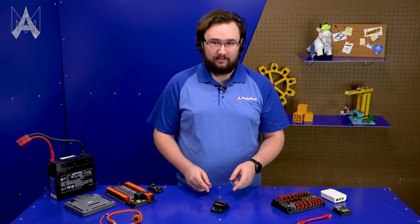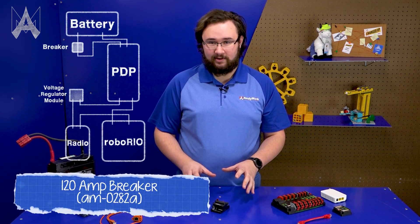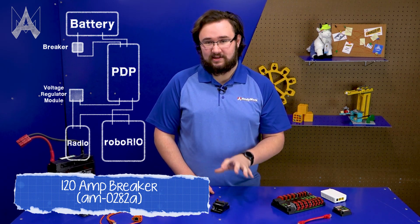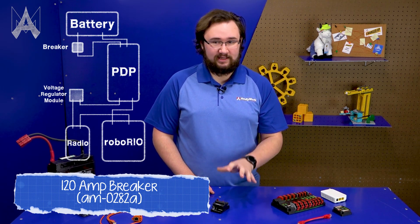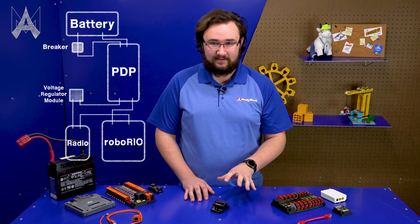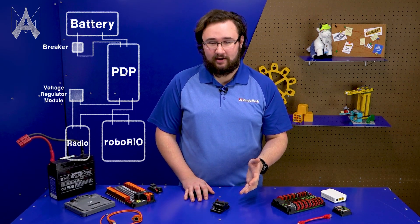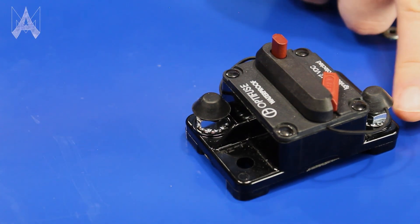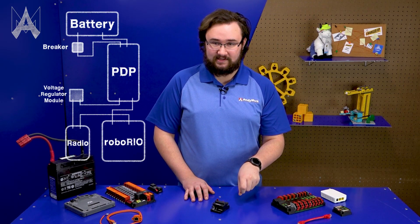Regardless of control system, every robot needs one 120 amp breaker. You're going to interact with this a lot — it's essentially your on/off button, which means the connections have to be super robust, really tight, and checked often. The number one issue we see with these breakers is the quarter-28 nuts coming a little bit loose, making your battery connection extremely loose to the rest of your robot. So check those frequently — you don't want them loose.